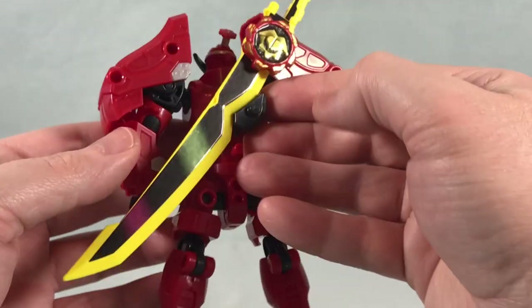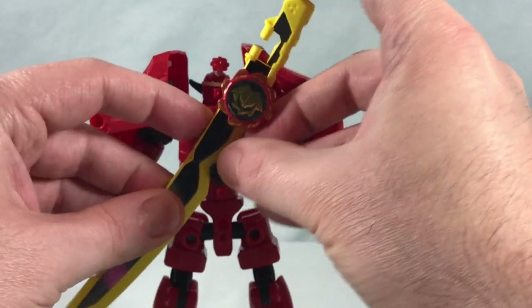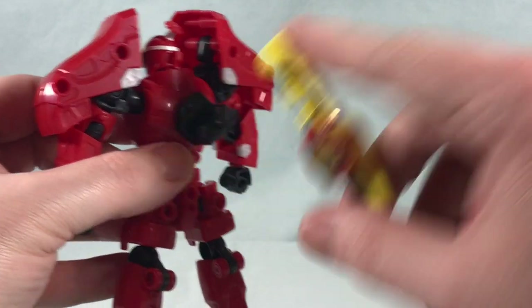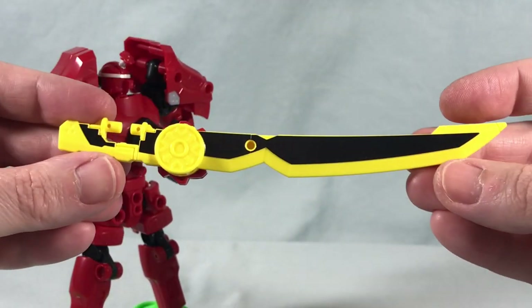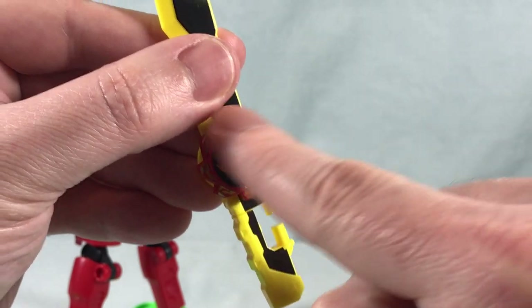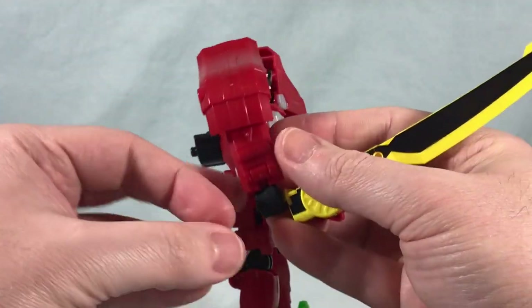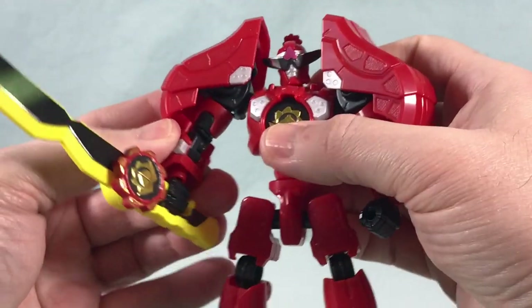The sword on the back is huge — definitely longer than the one that came with the Change Hero series figure, and it has more detail. It pegs onto the back with pegs at the top and bottom, and you get stickers on both sides. There's also one big sticker for the gear in the center. To put it in his hand, you pop it off the back, bring it around to peg into the front of the fist, and it also pegs into the back of the fist — a really nice, solid grip.